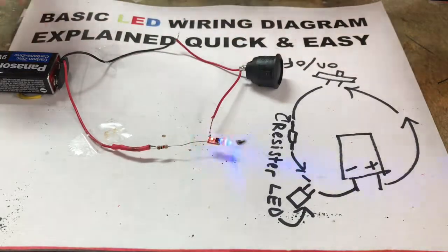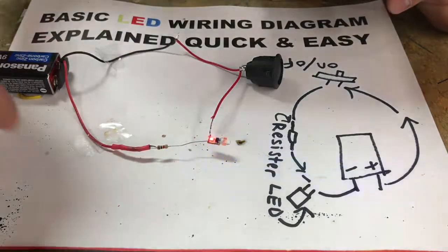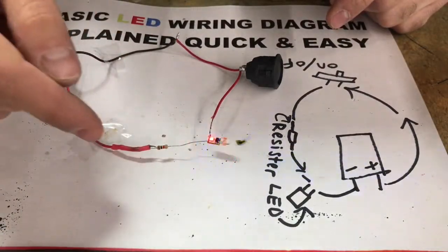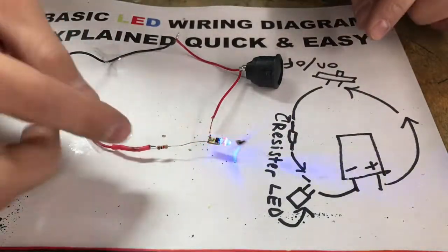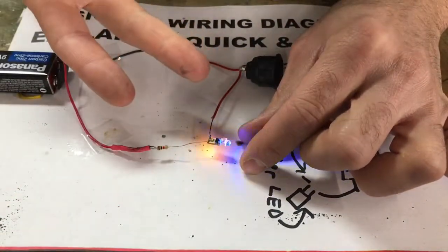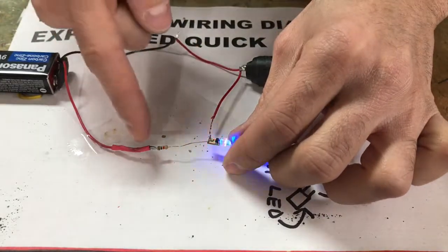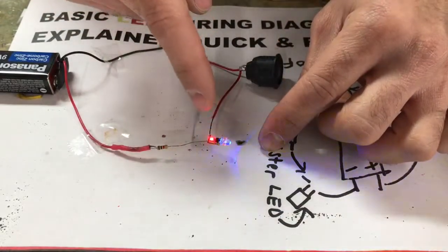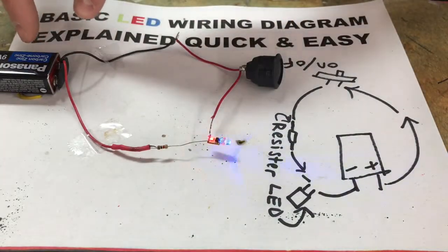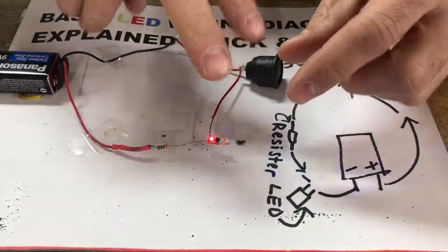The correct flow is: positive wire going to a resistor, to the LED light, to the on/off switch, and then back into the negative. If the wires are put on backwards — going from negative first to the LED light — your LED light might not work. LED lights work differently than regular light bulbs where you can reverse the wires and everything works fine. For LED lights, you have to feed power from the positive side into the correct prong.